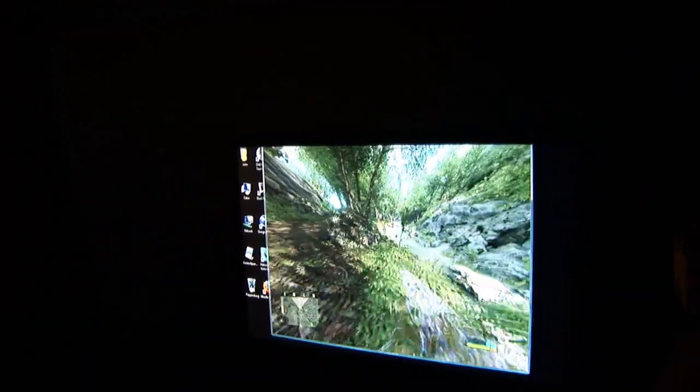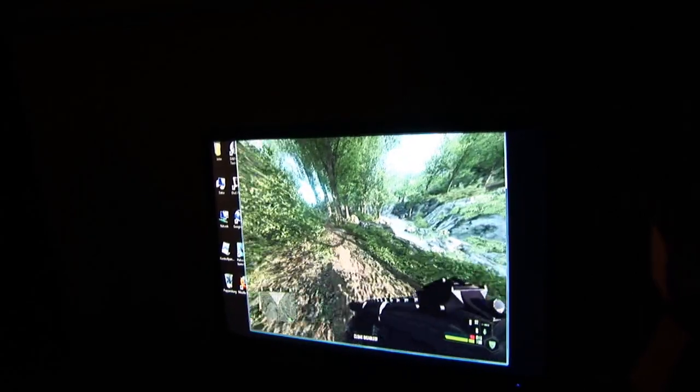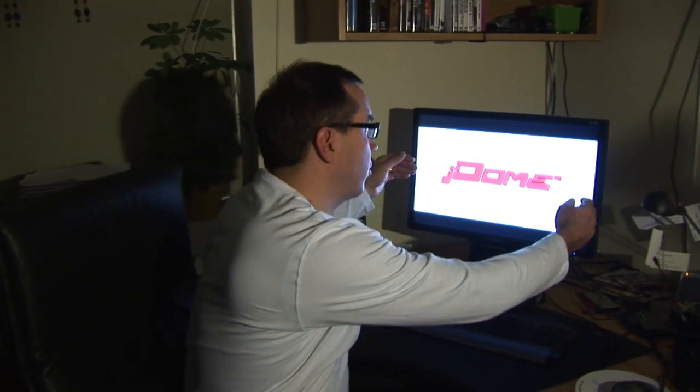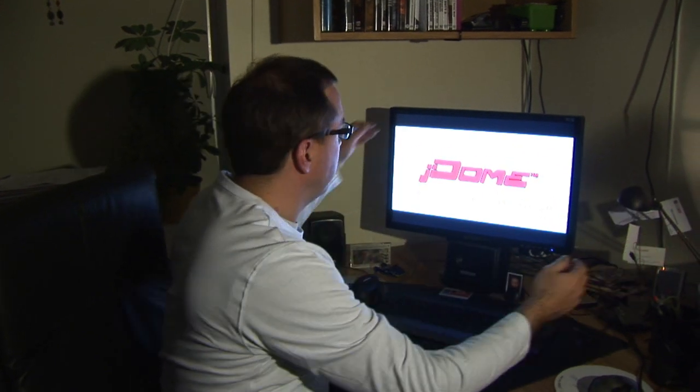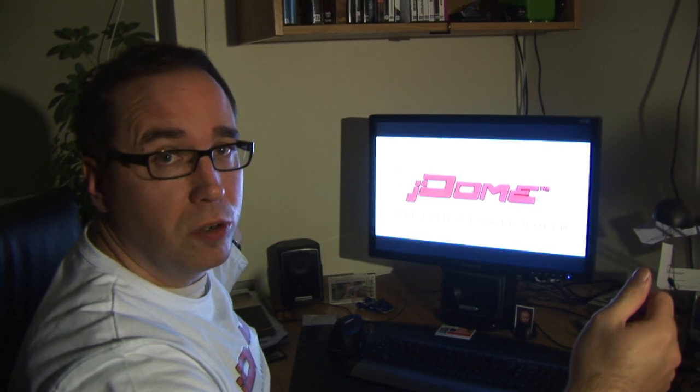When you play games, wouldn't you sometimes like to be more immersed in the world of the game, so that it completely surrounds your field of view? But in order to do this, you need to stretch out the monitor on both sides, above you and below you, and towards you, like a dome.